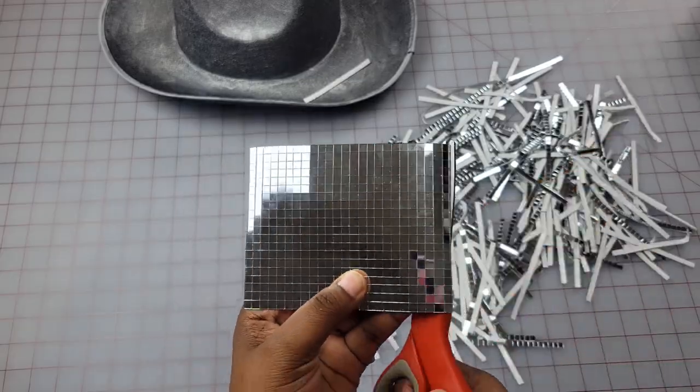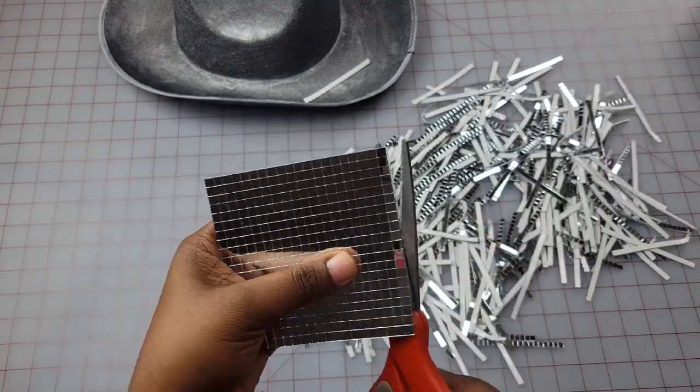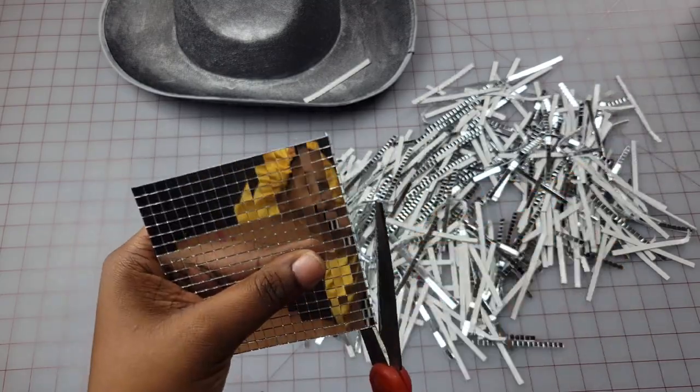While the paint on my hat is drying, I'm going to go ahead and cut my disco ball sheets into strips. This is going to make it a lot easier when putting them on the hat and it's going to give it a more professional look.